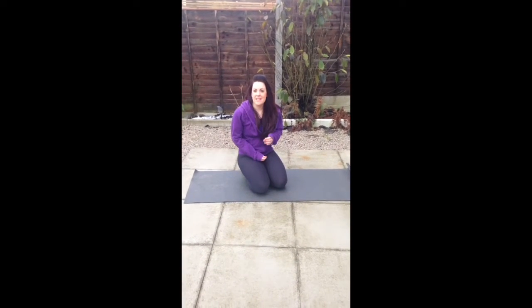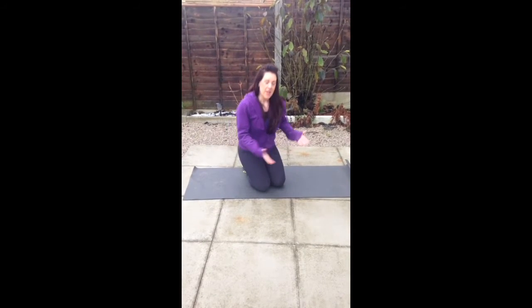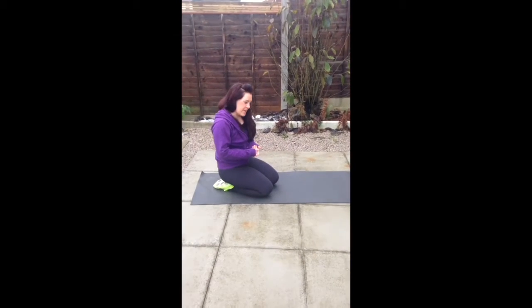Right, press-ups. Let's master these and get them right straight from the beginning. People come in and they've got all sorts of techniques for press-ups — they're doing things that aren't working anything, so let's take it right back to basics.